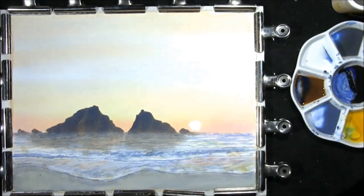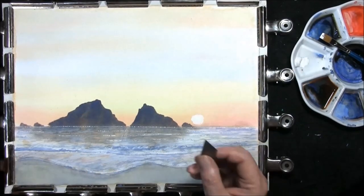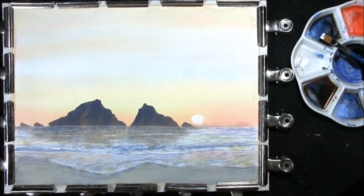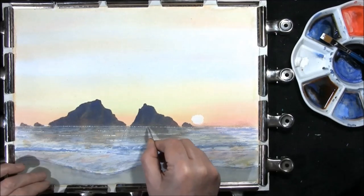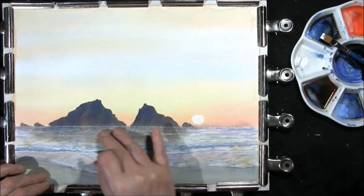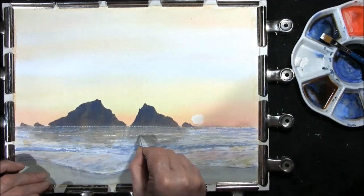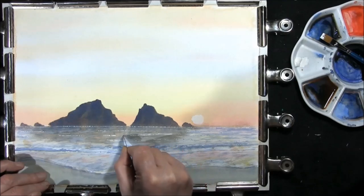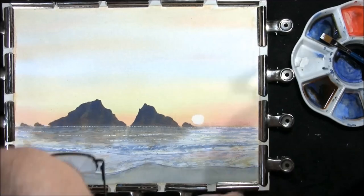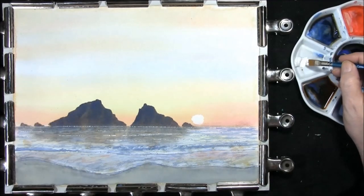Now we can leave all this to dry. Once it's all nice and dry, just take a craft knife with a cloth blade, and using a ruler, make sure they're straight and just leave some white of the paper showing through. It just adds a little bit of sparkle onto the water. Then just to bring a little bit more back into it, I've just got some white gouache.